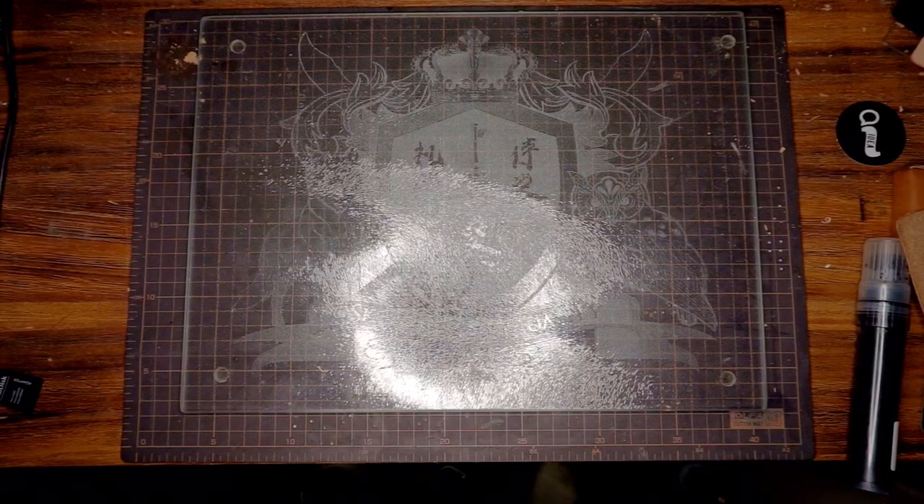Hello, hello. It is me, Jay Renard, and it is yet again Unboxing Day.